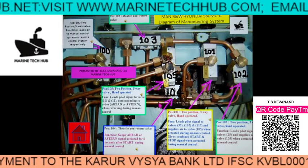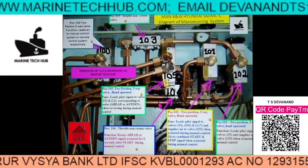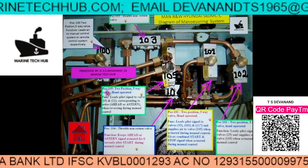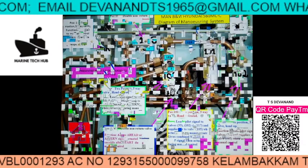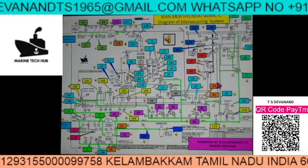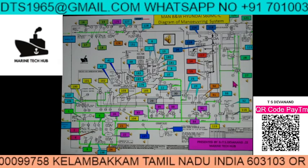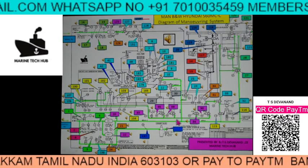You can see the main engine in lead pilot mode and how it looks. If you click Home, you will go back to the same page. There are so many components — if one of the components is not working, then you will not get the astern movement or the ahead movement.